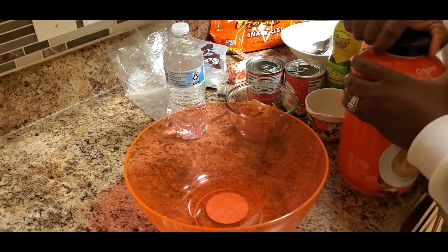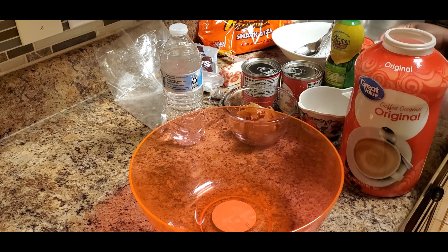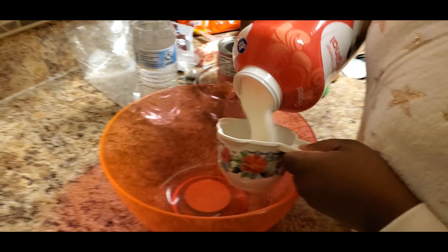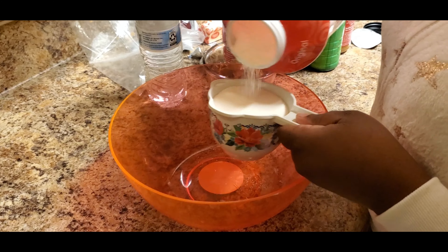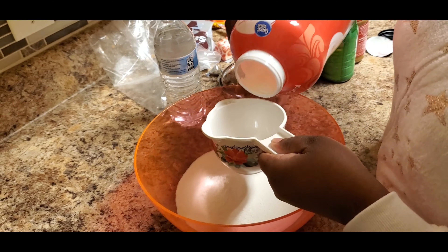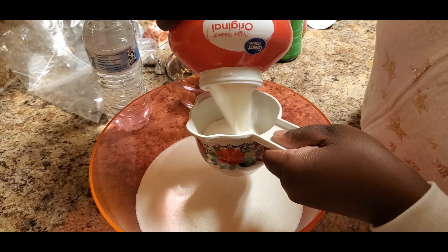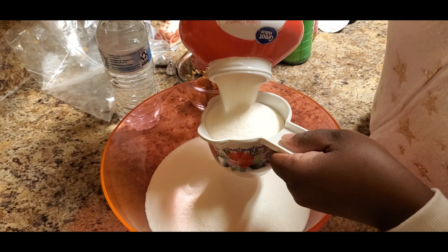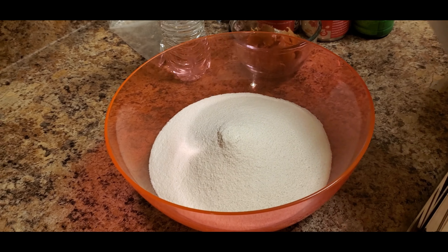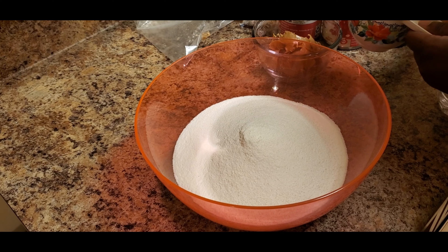For our cheesecake filling, we're going to do four cups of cream — one, two, three, four. Next we're going to add our cup of water.